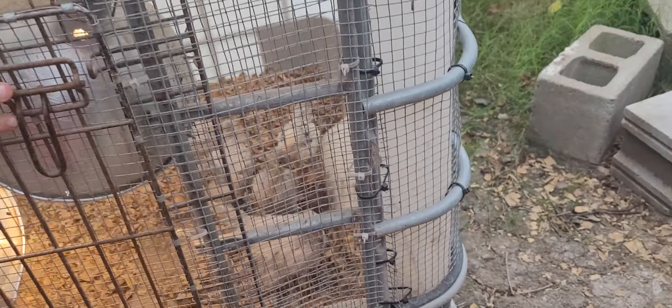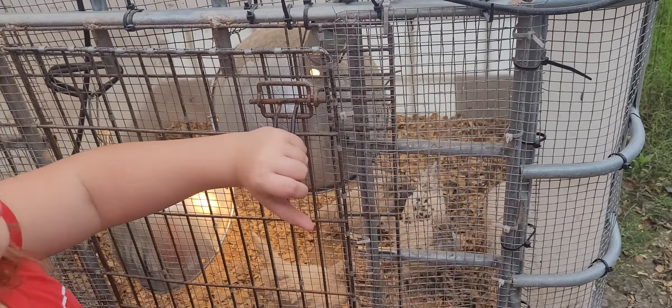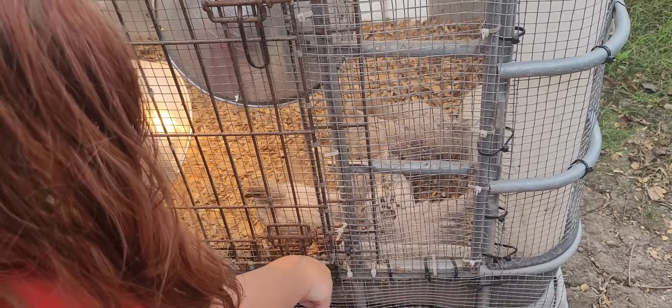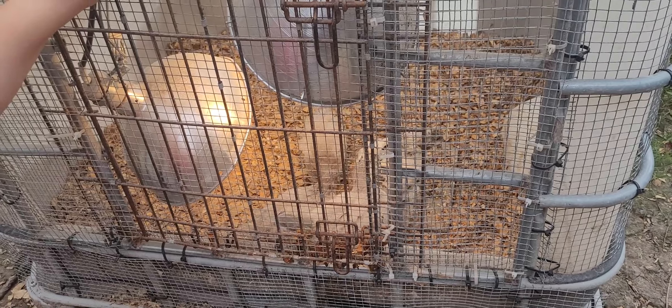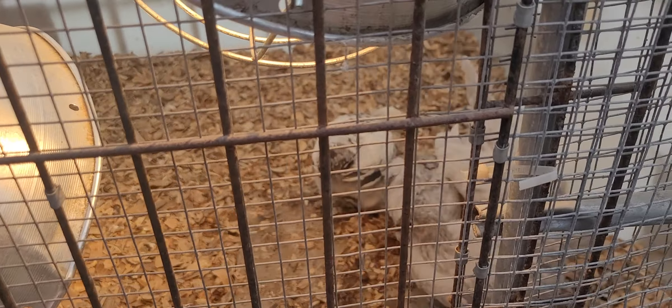I'm worried because of the cat issues that we've had. I know, right? And other predators. Cause mom saw the owl out here a couple nights ago. Yeah. I'm worried about putting these guys out with the big chickens just yet. But they really are starting to get kind of restless being in here. But I'm amazed at how big they are.